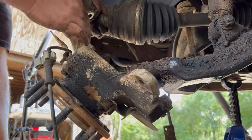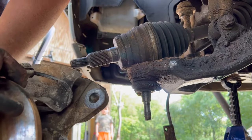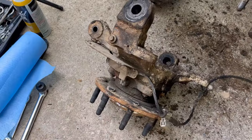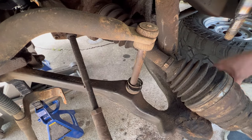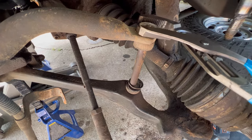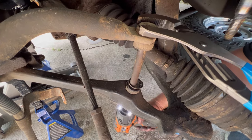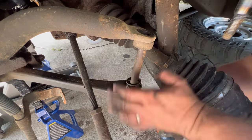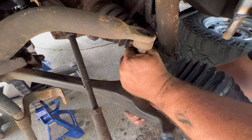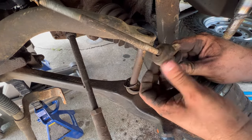There we go — victory! We're going to set this to the side for a moment. These sway bar bushings are part of what we're going to replace, and the bolt on the bottom is a 15mm. You can see how bad these bushings really are — they're trashed.